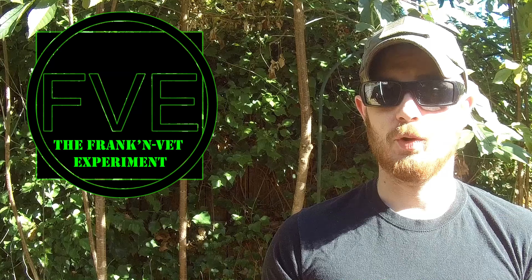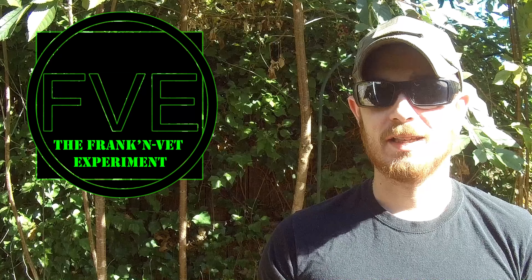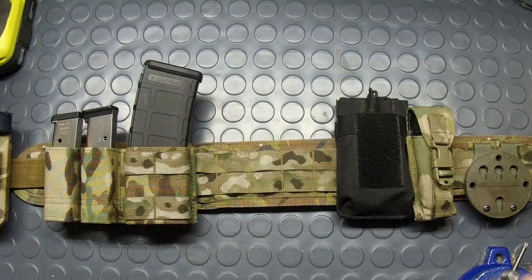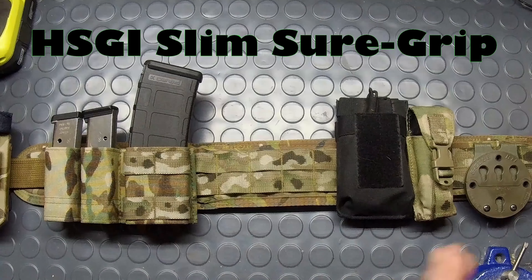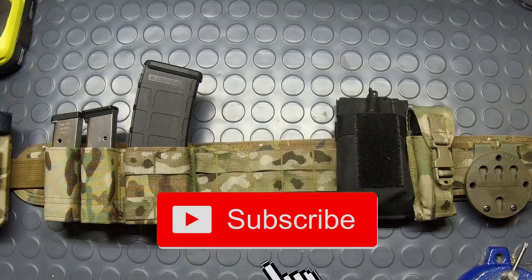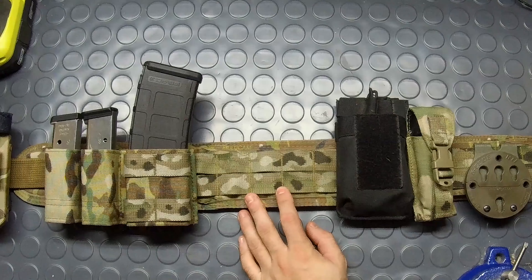If you guys are looking for your first battle belt system or maybe you're looking to upgrade the kit you currently have, then you've come to the right place. Today we're talking about the HSGI Slim Sure Grip battle belt system. Quick apology — in the intro I did say HGSI; it is actually the HSGI Slim Sure Grip padded battle belt system.